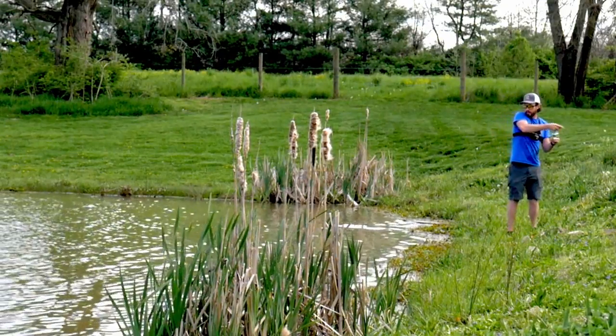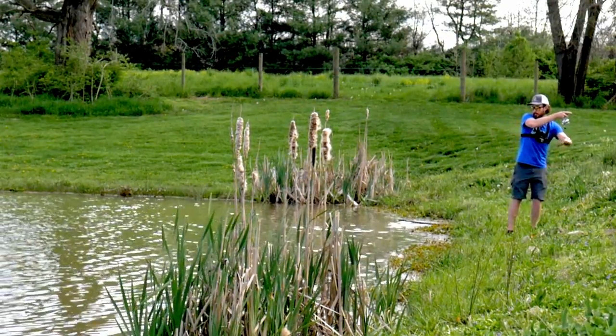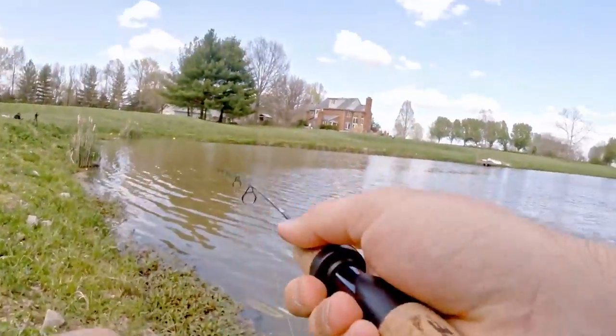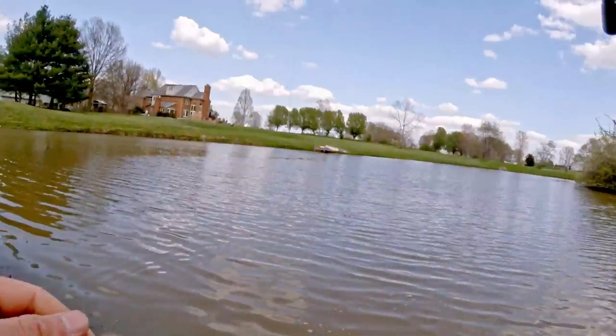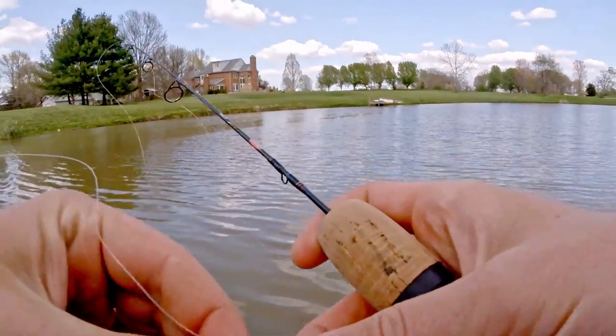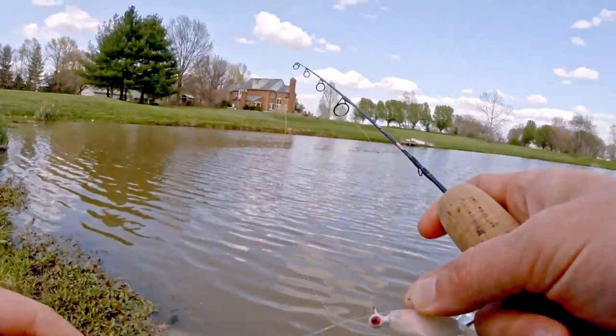Oh, instantly fish on! It jumped — dang, that is really exciting. But that hook set is going to be really hard. Getting a good hook set feels like it's going to be a problem a lot, but dang, that was exciting.